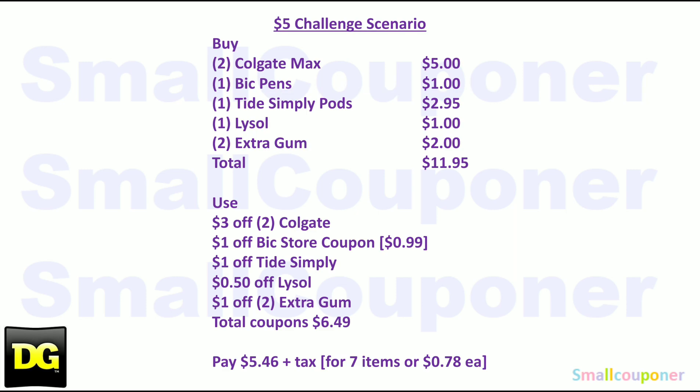Here is the $5 challenge scenario. For those who may have already used the Degree deodorant and Colgate 5-off-three digitals, here is one without those. Get two Colgate Max for $5, one Bic Pens for $1, one Tide Simply Pods or regular Tide Simply Liquid for $2.95, one Lysol for $1, and two Extra Gum for $2 — total $11.95. Use the $3 off two Colgate digital, $1 off Bic store coupon (adjusts to $0.99), $1 off Tide Simply, $0.50 off Lysol, and $1 off two Extra Gum. Total coupons: $6.49. You'll pay $5.46 plus tax for seven items, or about $0.78 each.